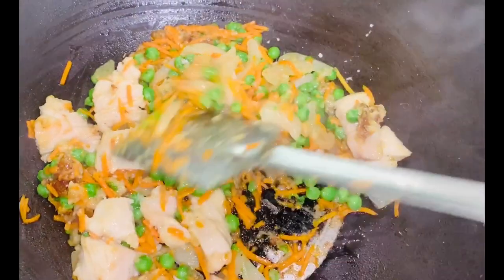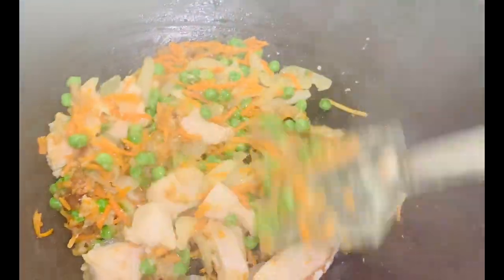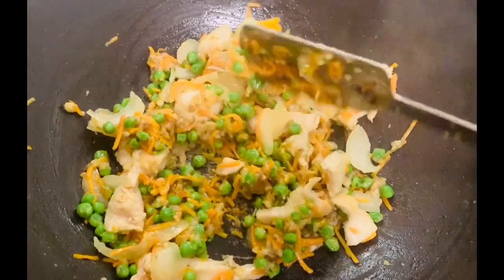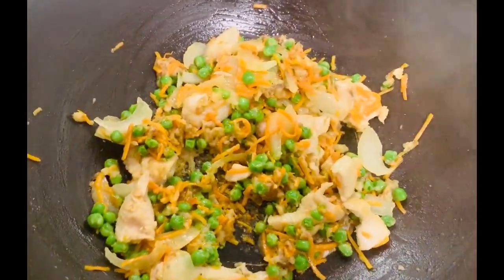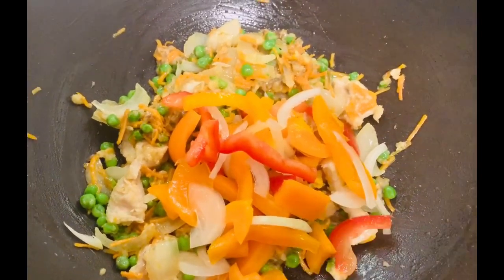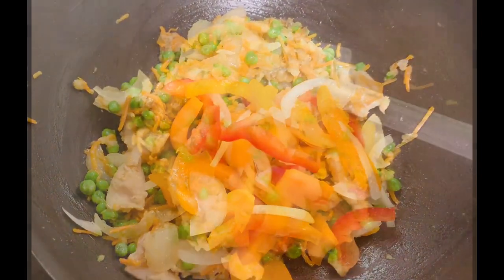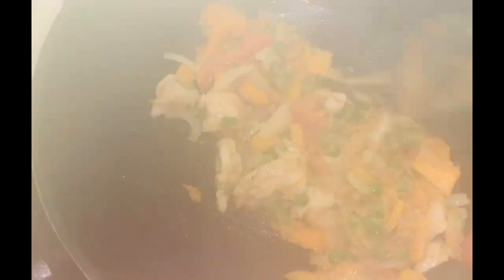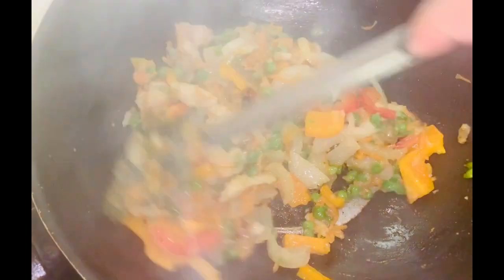Now let's take a look at the chicken for dinner. I did a chicken in the middle. The chicken is paired with fish. I have a capsicum. I have Mexican spice — it is a mixed spice and a very good spice.